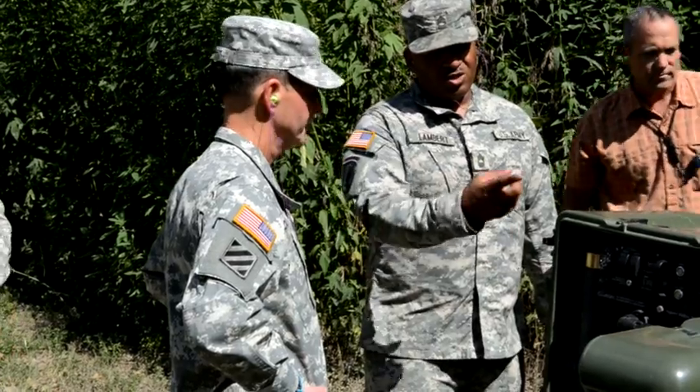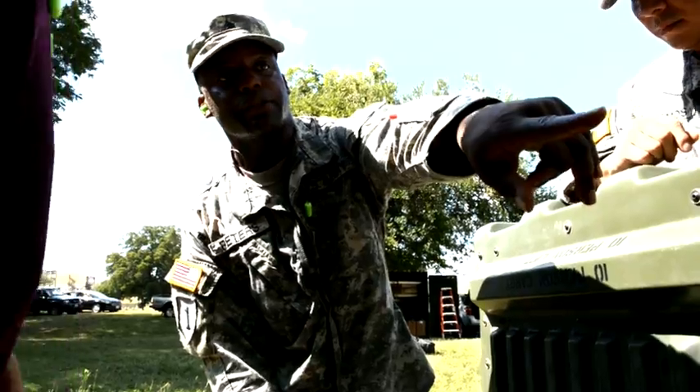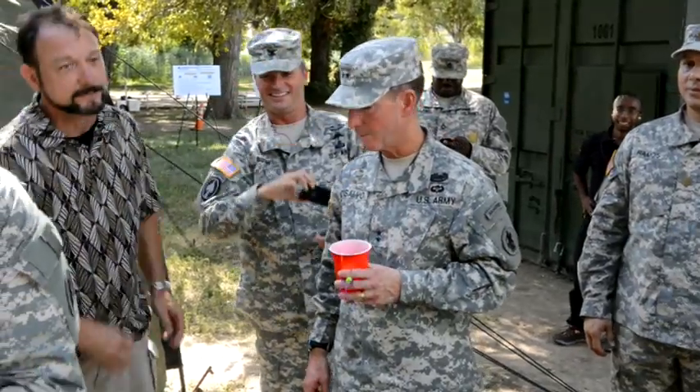Whether responding to conflicts, natural disasters or a humanitarian crisis, soldiers need to deploy quickly and have a reliable source of clean drinking water. This new system will meet that requirement.